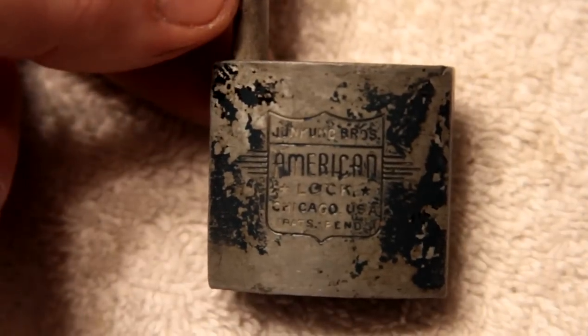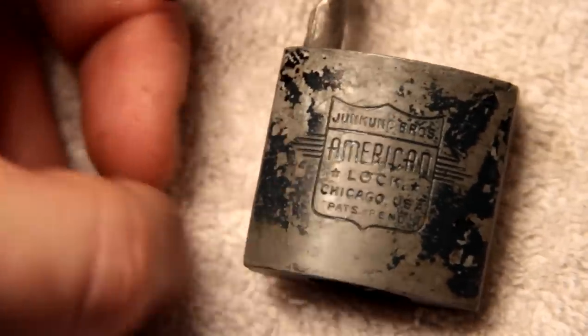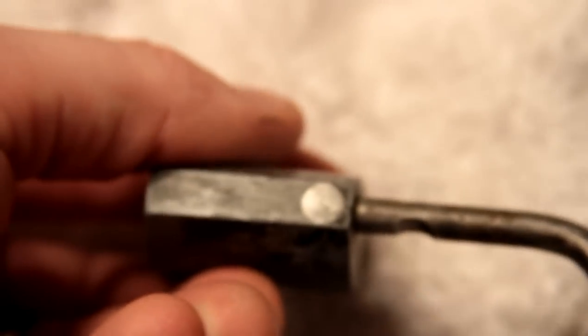I thought that was kind of neat. Looks like it used to have some kind of black or green paint on it, but it's gotten a lot of use over the years. And there's the keyway, which also looks a little mangled, but not by me. Anyhow, there you go — a little piece of American history, picked open.